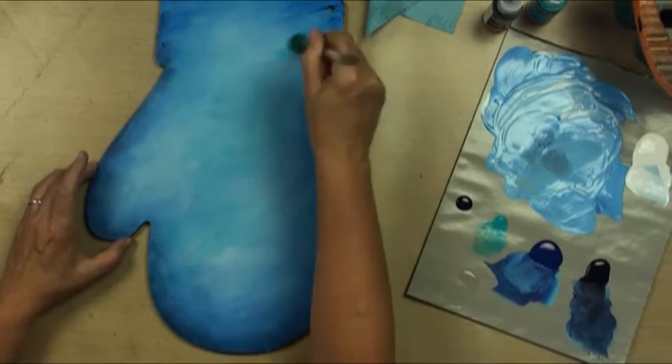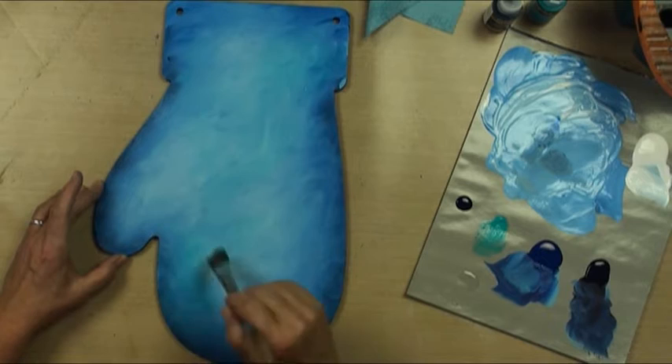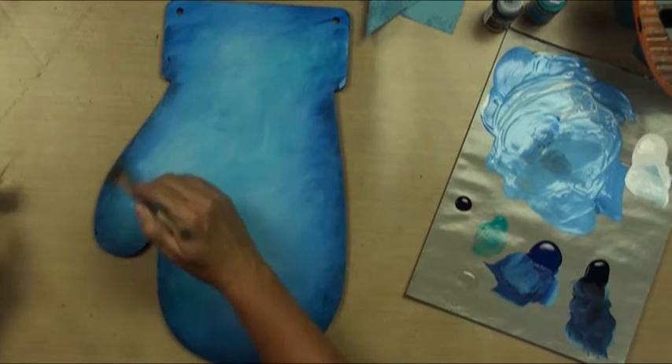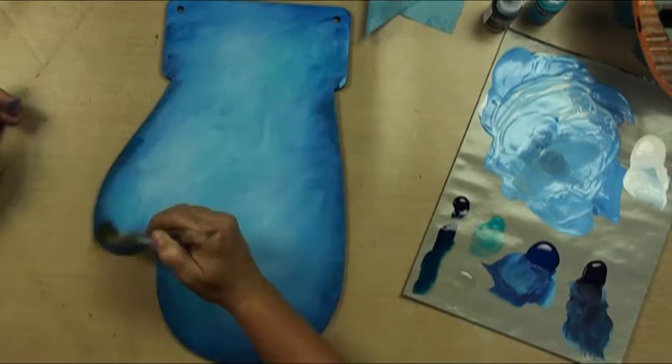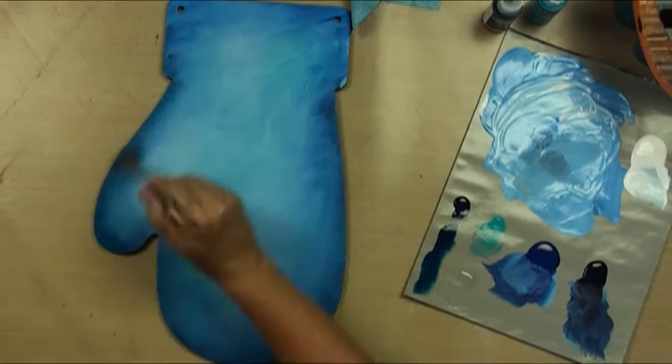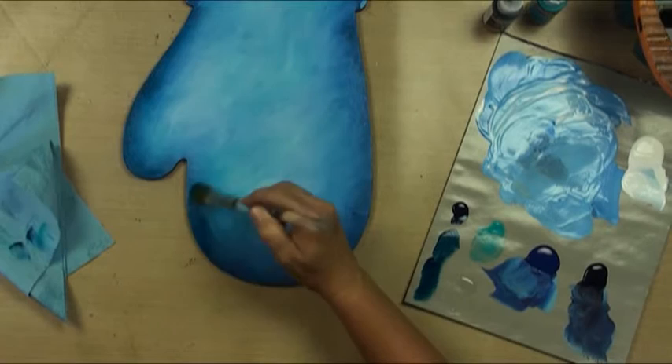I don't want it to get too crazy, but I want it crazier than it is. See how that's just sheerly going over my other colors but not covering them up. Then I want to go into just a little bit of the Phthalo Turquoise and just bring in a dreamy amount of that. These colors are so amazing.